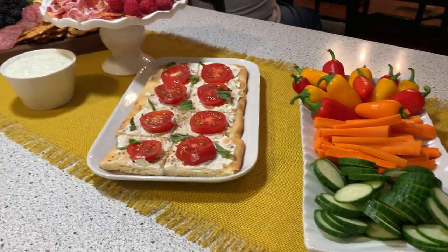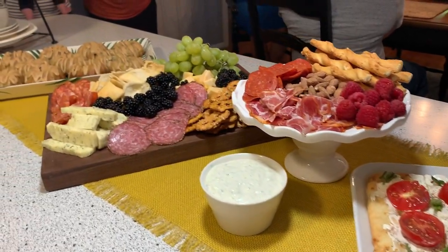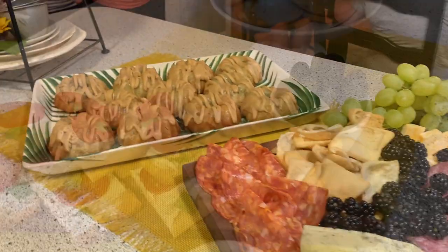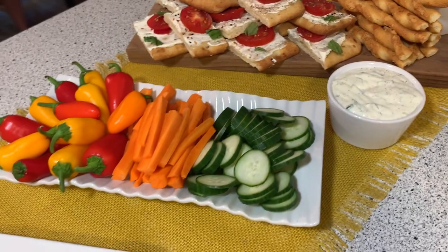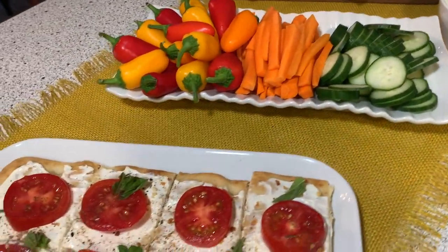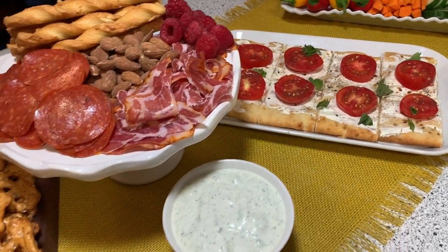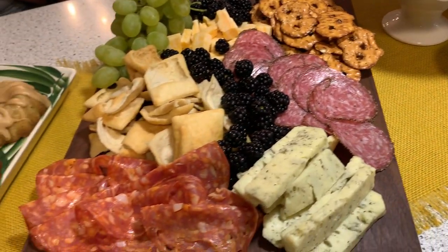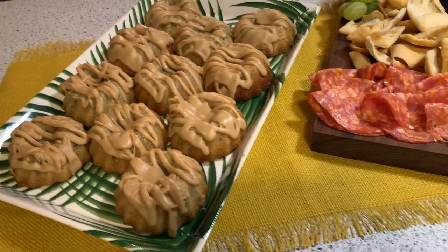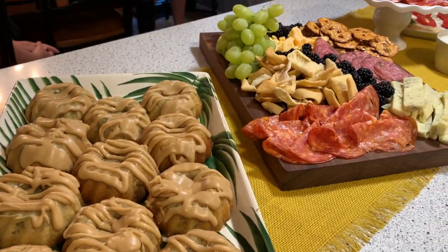I'm not kidding when I say these little zucchini cakes were the star of the show. I hope you enjoyed this video. If you've not been here before, I would love if you would consider subscribing and give this video a thumbs up. Go check out all the other videos on the playlist throughout this month of September for Fall Food Fridays — you'll get some great inspiration. Thanks so much for watching, and I'll see you next time. Bye-bye!